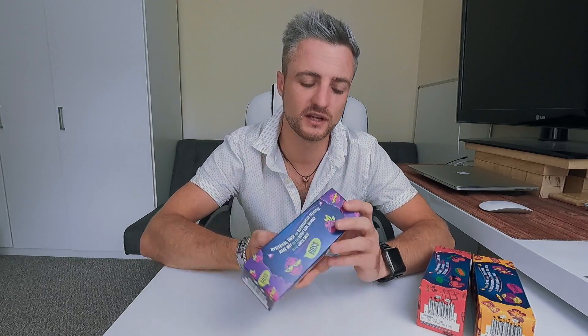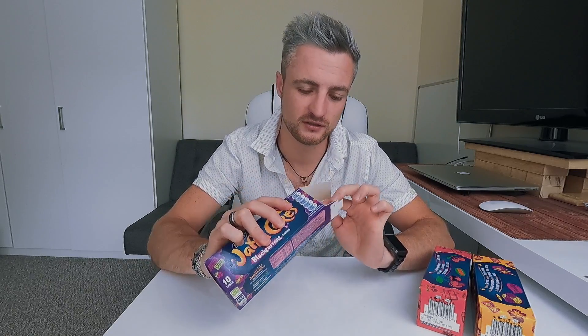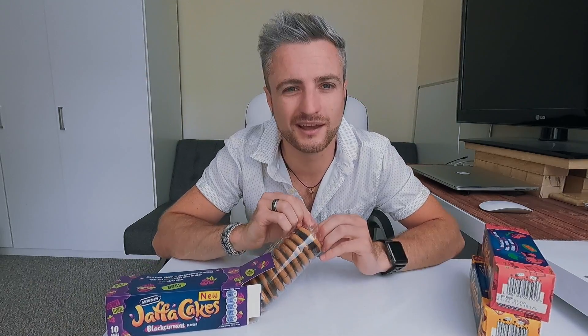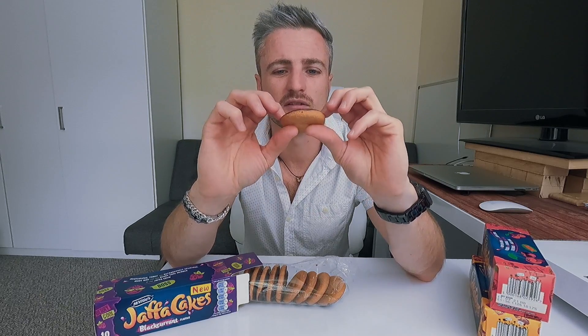I am going to go with the blackcurrant. So the Jaffa Joe Nuts — what I had last time — this is the original, and the original is obviously orange, but then I saw these different flavored ones. I've got to try these. It basically comes in a packet like that. Here we go with the blackcurrant one.